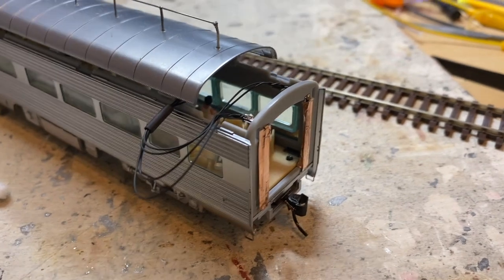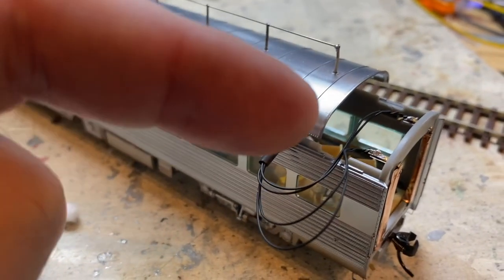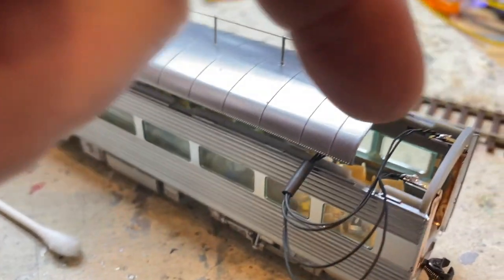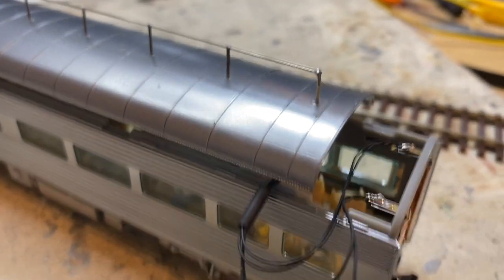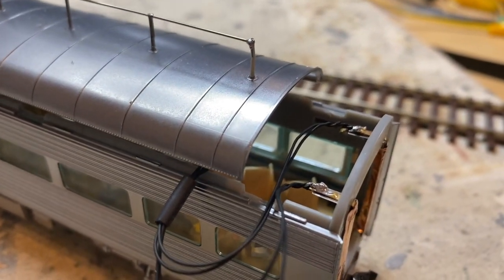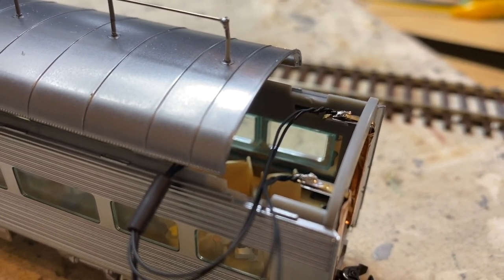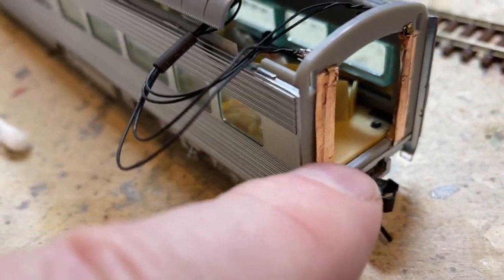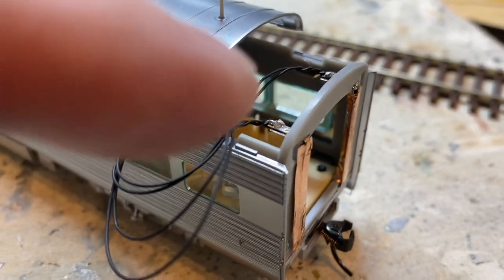Perhaps one of the most challenging parts of this project is connecting our power wires — DCC — to the nickel-silver tabs that are already built into the wheel pickups. We can't solder to them directly; it gets too hot and risks melting the plastic. So what we do is run some floating brass strips up the backside.